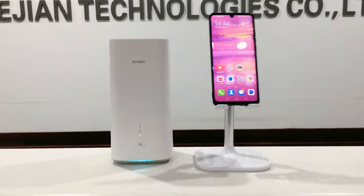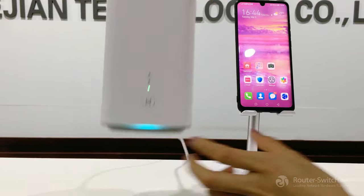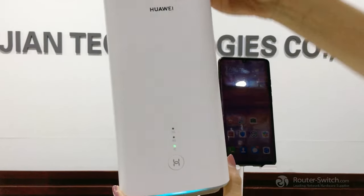Hello everyone. Now we are going to show you how to configure the Huawei 5G router H112-372.